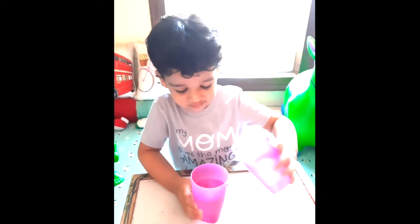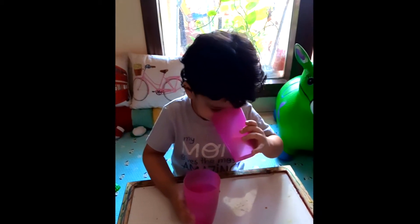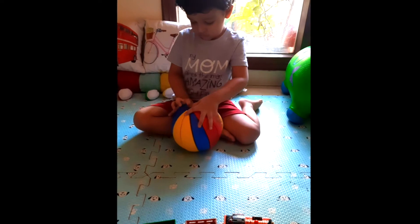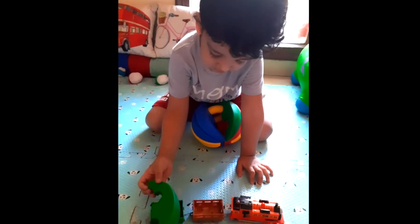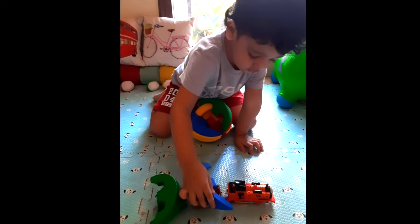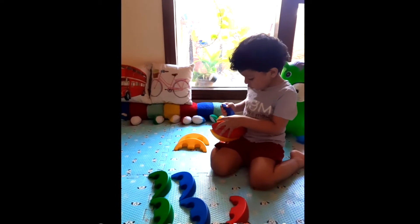Very good! And now which one is empty? This one. And which one is full? Blue — I don't know what color this is. Green? Okay, and this one — wow, this one is blue. Blue!